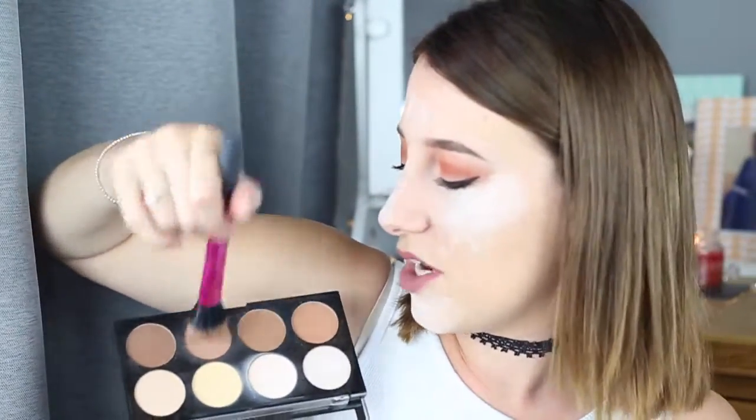I'm using the Makeup Revolution Iconic Lights and Contour Pro palette because it's the best palette I've used for contour. I feel like when you contour, brushes are really important. I use the Real Techniques Duo Fiber Contour brush — it's got the black bristles at the bottom and the white ones at the top. When you push onto your skin, the black ones help to blend it out really seamlessly and don't leave you with any harsh lines. This is the best brush I've found for contour. So I just dab my brush in both shades — I do like quite dark contour because I'm not that pale and I can get away with it.